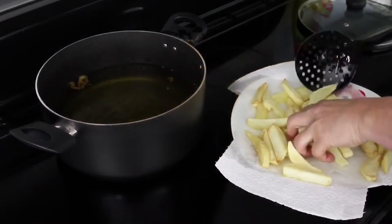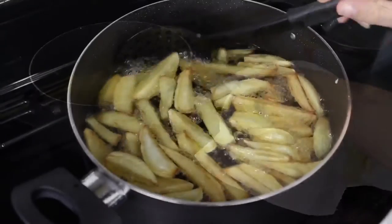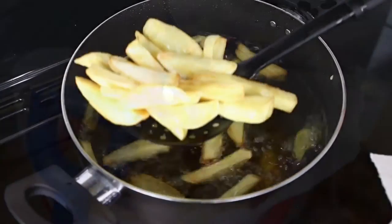Place the fish in the oven to keep hot while you heat the oil back up to 190 degrees to cook your chips for a last 4 minutes, to ensure they're crispy on the outside but soft and fluffy in the middle.